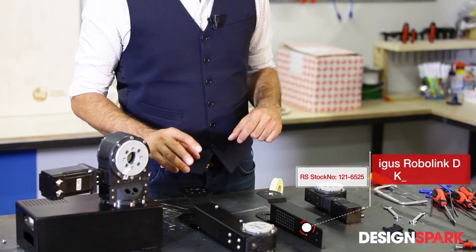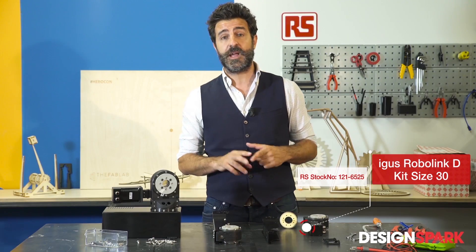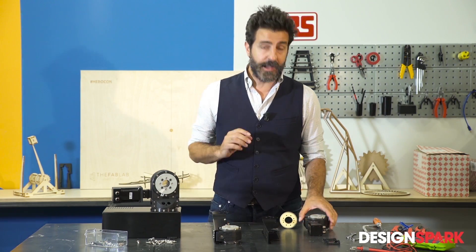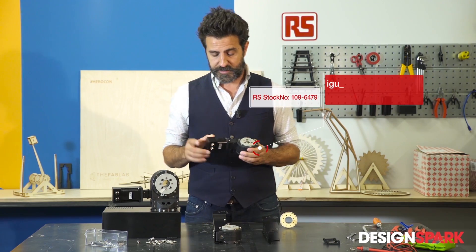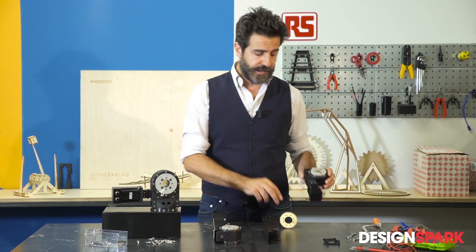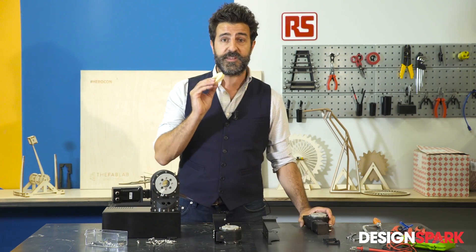Customers can put the robot together by themselves with great ease and speed. Another unique characteristic of this Aigus robot is the joint consisting of a stepper motor, an endless screw, and a very particular gear, exclusive to Aigus.